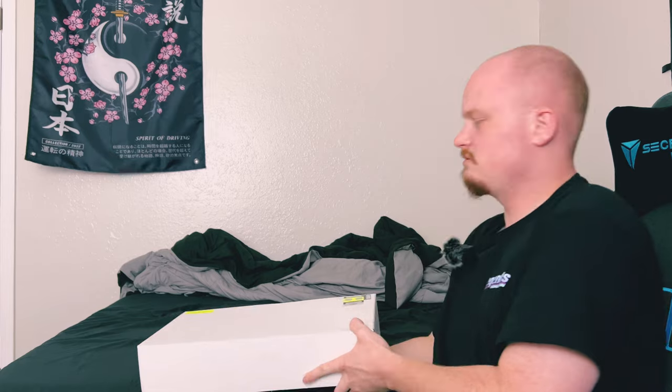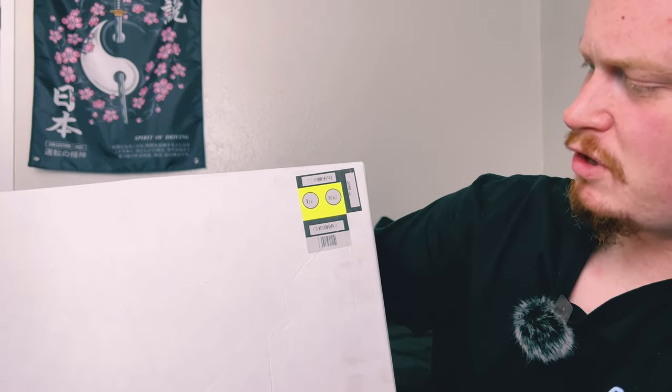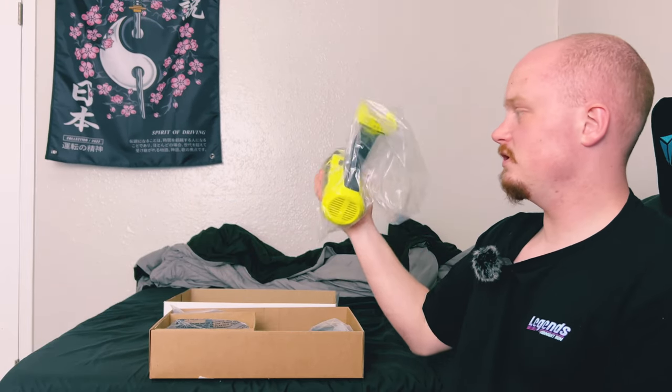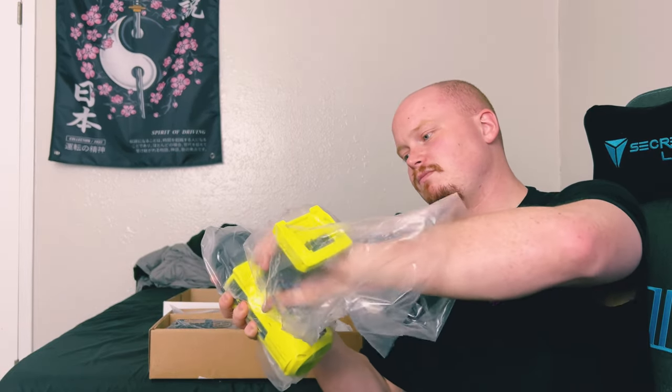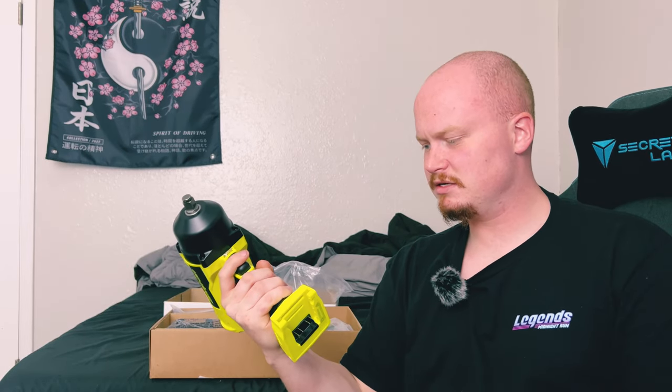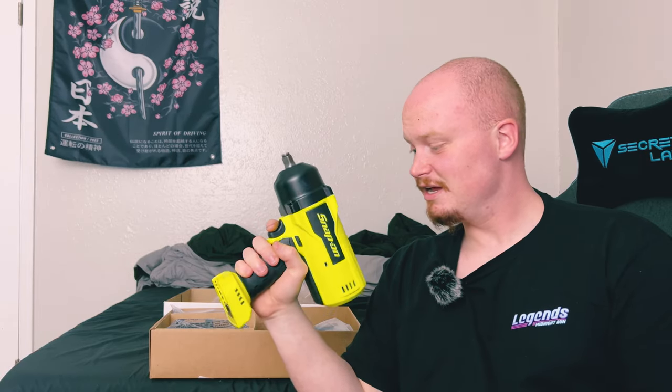The product number is CT9080HVK2. This is the highest-output impact from Snap-on. Getting a good look inside — very nice. The first thing we might as well pull out is the bad boy itself. Oh man, that is nice — that is nice.